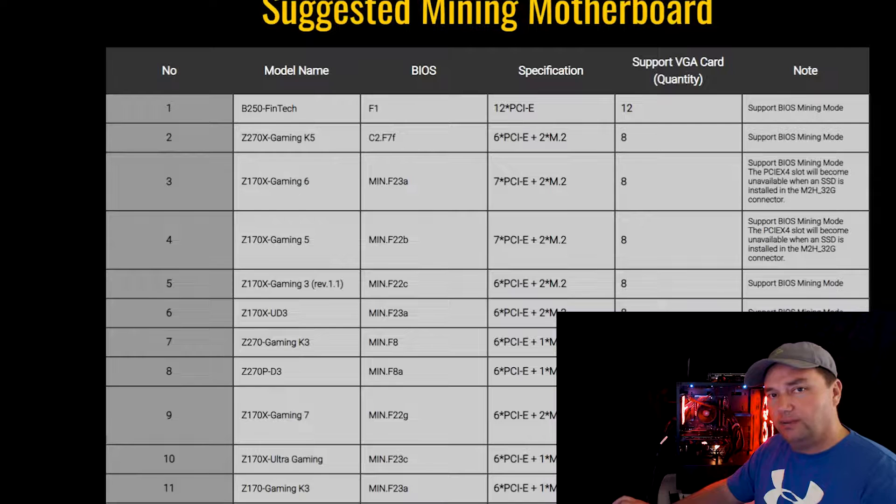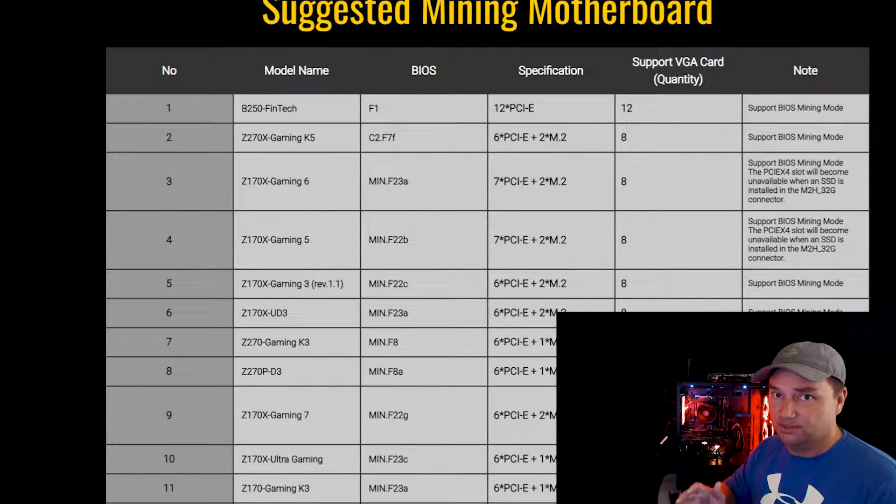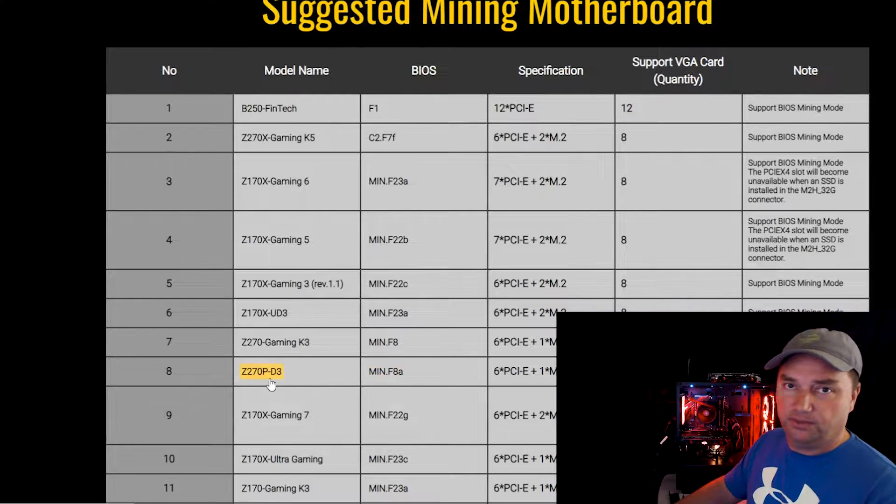Before you grab one of these, let me say this: if you bought this board new and it's working fine out of the box, I always recommend — especially for folks new to mining — do not update the BIOS at all. If everything's working fine, just leave it be. Move on to another project, because things can go south real quick. You can actually brick your motherboard if you do it wrong, or even if you do everything right. Sometimes weird stuff happens during a BIOS update. But if you're eager to give it a try, the MIN.F8A for the Z270P-D3 is the one you want.